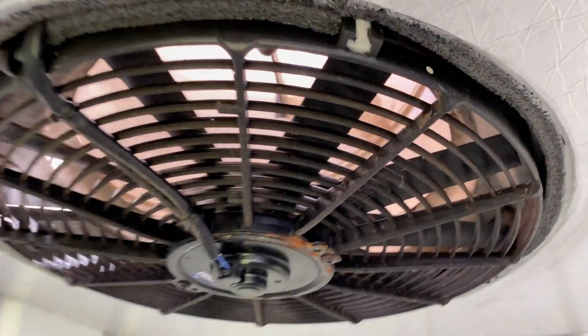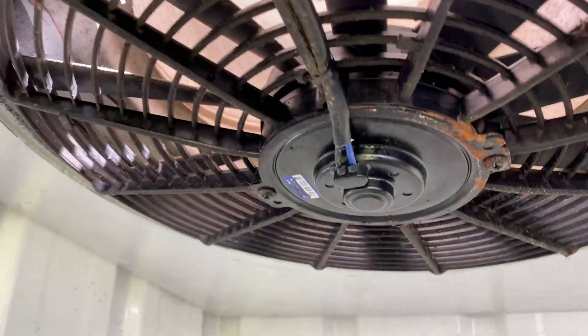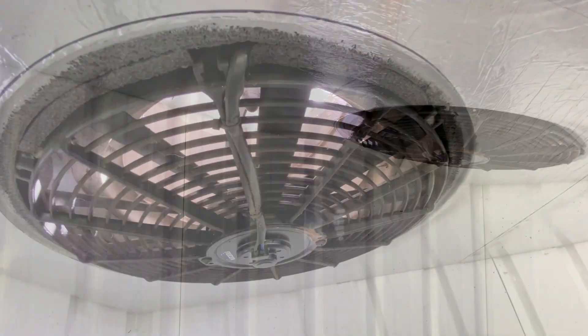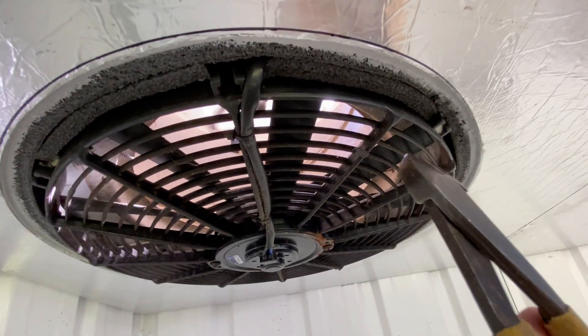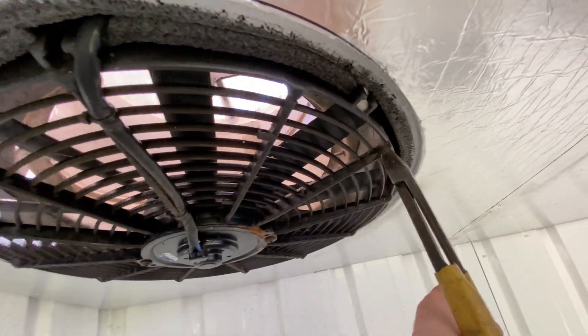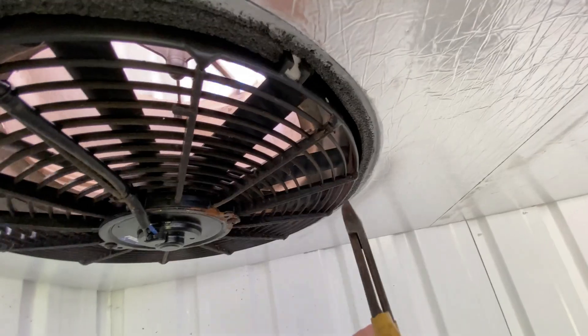I'll go and get some cutters now, snip around the edge here, and cut that fan out and leave the frame there — not going to disturb that. Then we can join that wire onto the new fan once we've made that box.